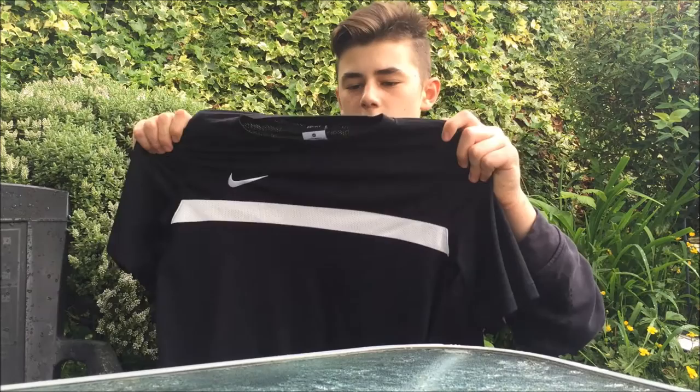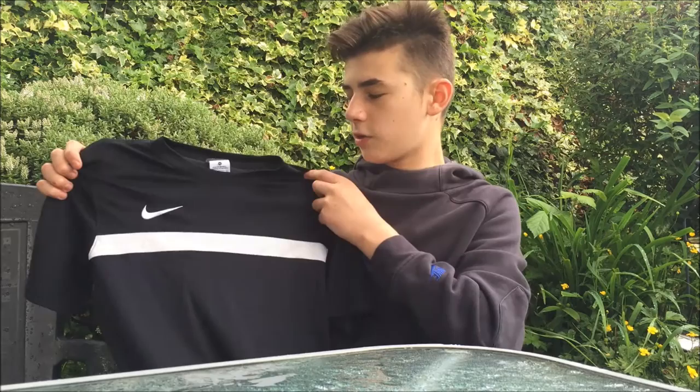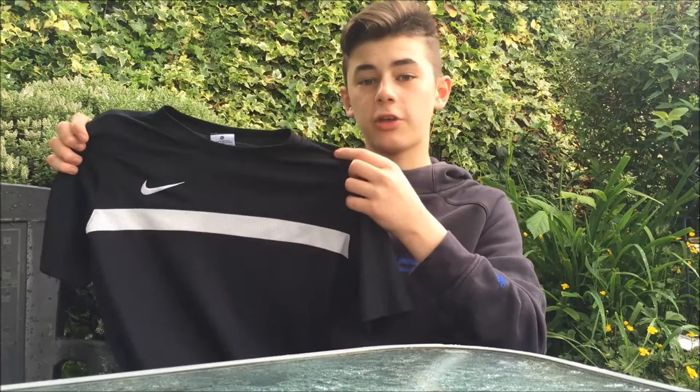Next up, pricing. I paid around £20 UK for this, which is great in my opinion as it lasts me ages. It's a great training top and I think it looks really nice.